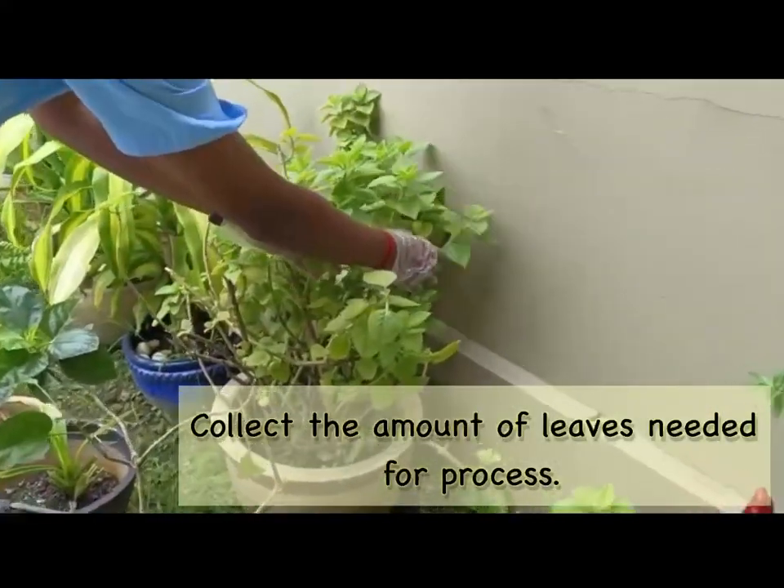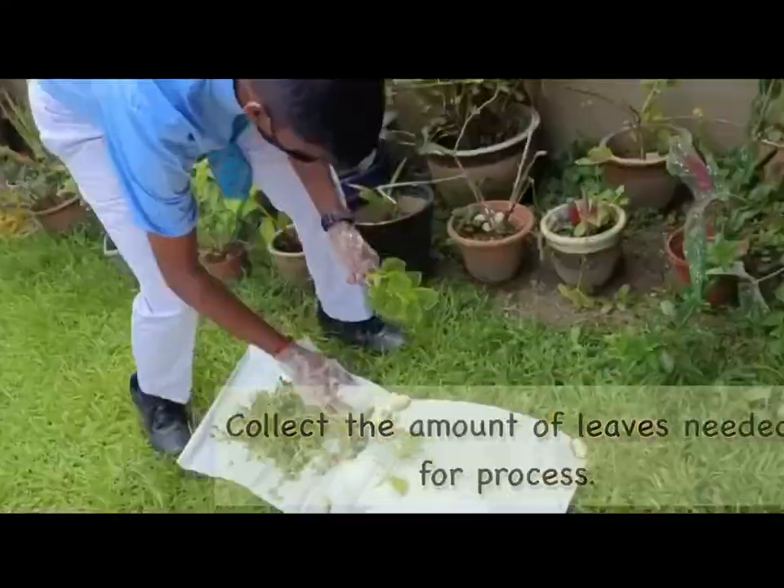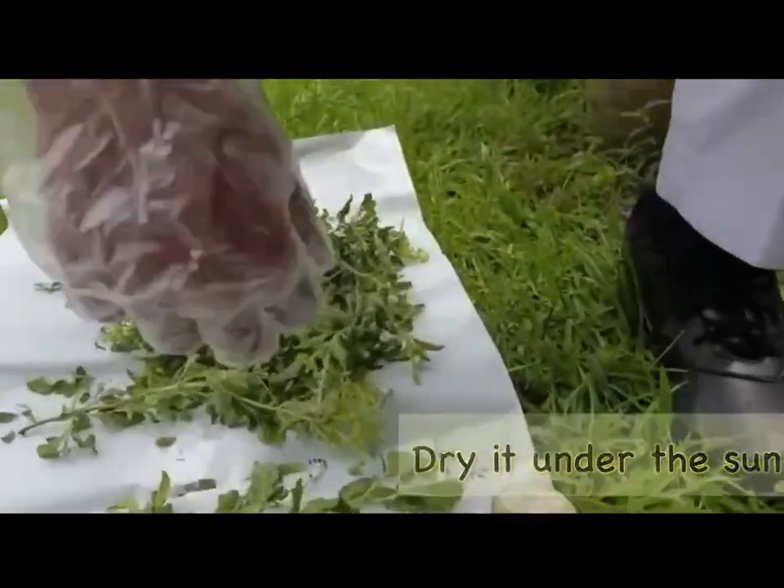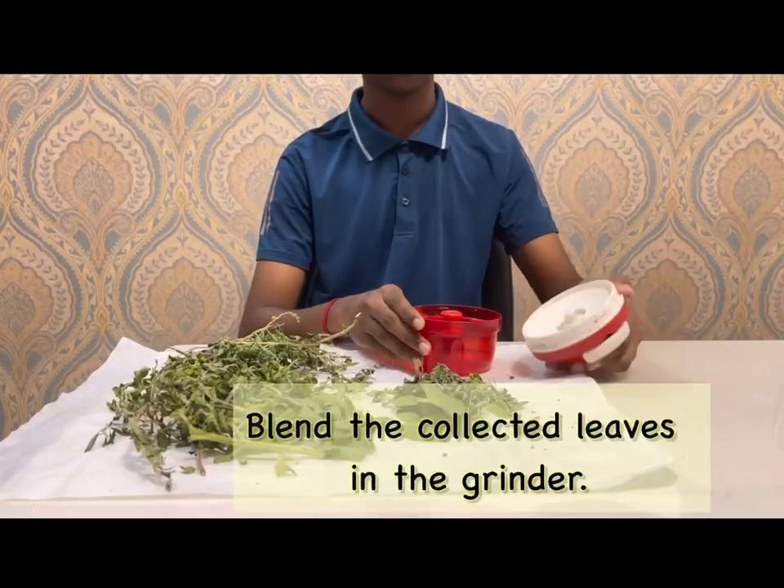Collect the amount of leaves needed for the process. Wash and dry the leaves under sunlight. Blend the leaves to get the tea powder.